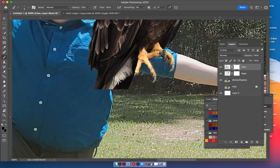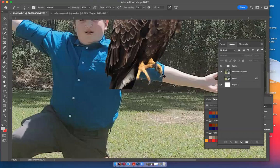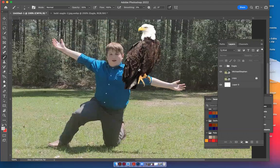I can merge these layers permanently by clicking on this layer, then clicking the other layer, going up to these lines. Once you do this you can't undo it, so if you want to save a copy take the eyeball off and work with what you merge. You can also just leave them and group them together so anytime you move the eagle the claw moves at the same time.